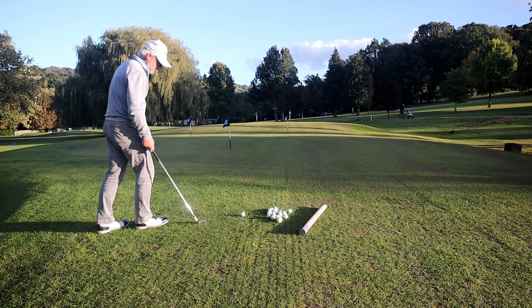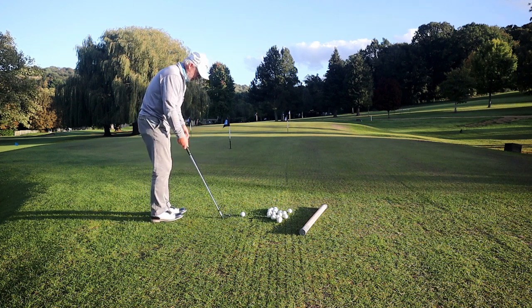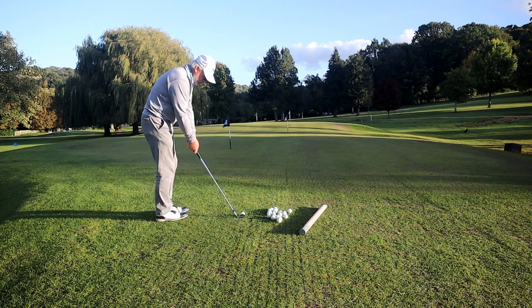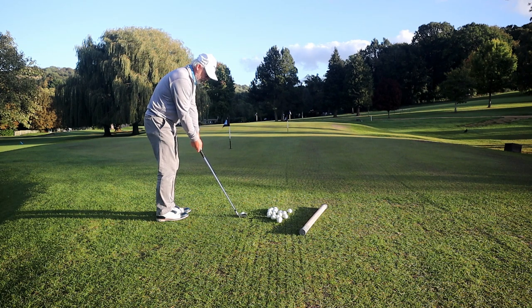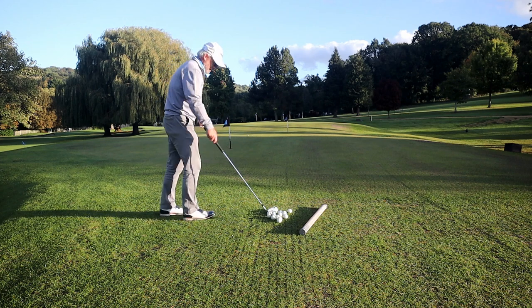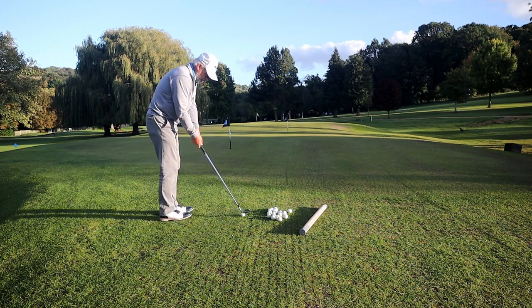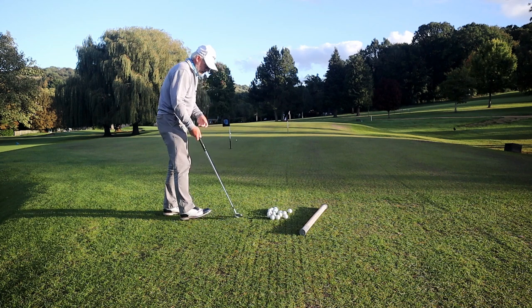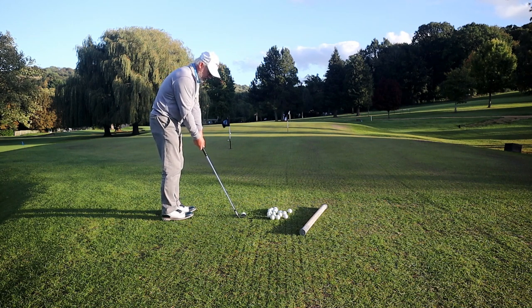I've picked a spot where there's a little bit more grass. So as you can see, my stance is open, the ball is back. Then we play a little putt. You're going to see some big bounces off these hollow-tine holes. That's basically all we're going to do: stand open, ball back, hands forward, weight forward — preset the impact position and then putt.